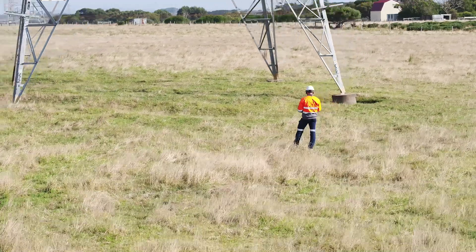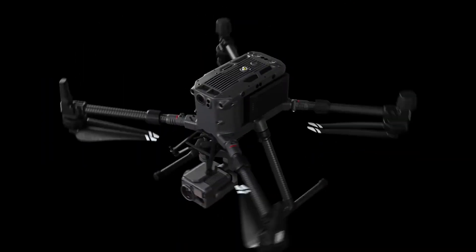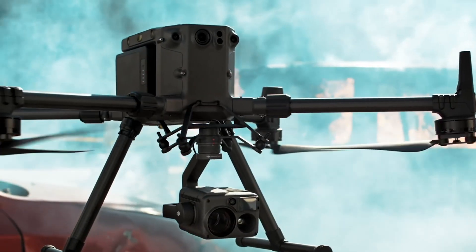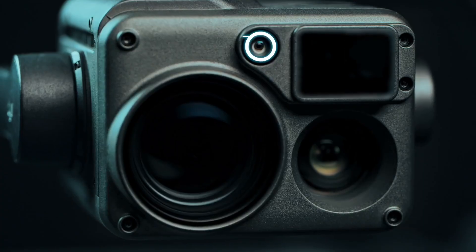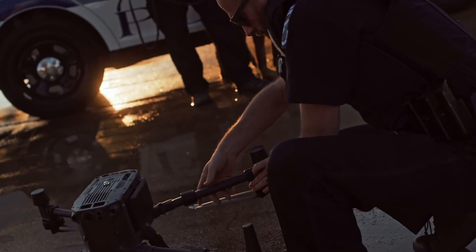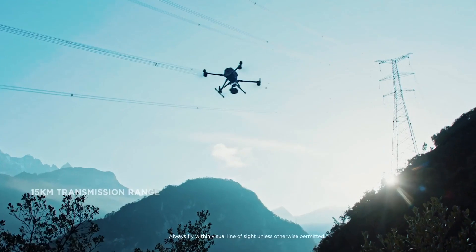I've just got back from a pretty cool job inspecting power lines with the Matrice 300 RTK using the H20T payload. This is a mind-blowing drone and no doubt one of the most advanced pieces of drone technology out there in the world. This thing is super impressive.